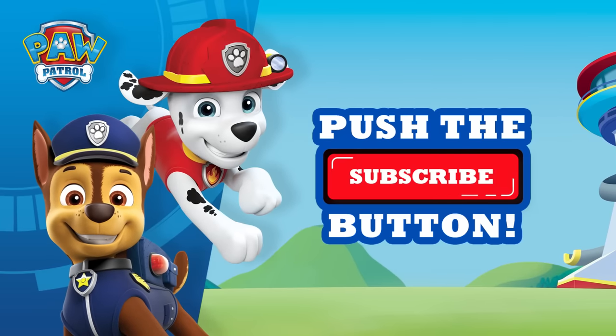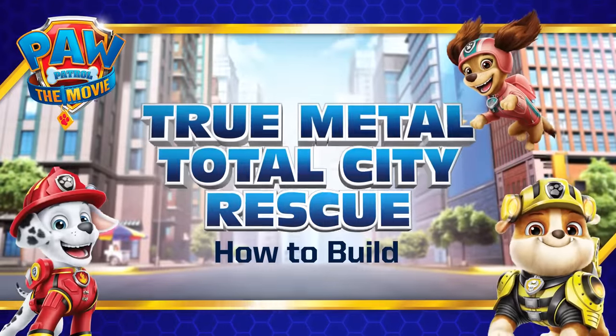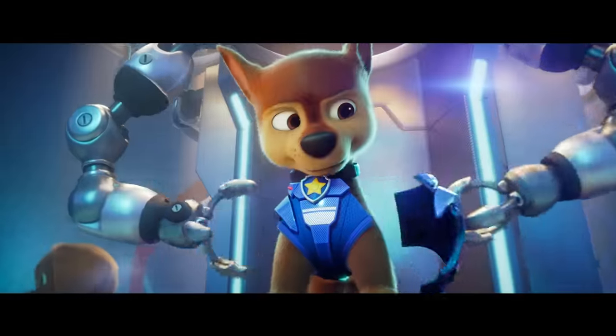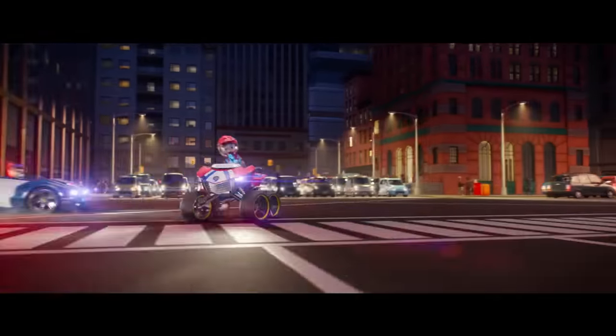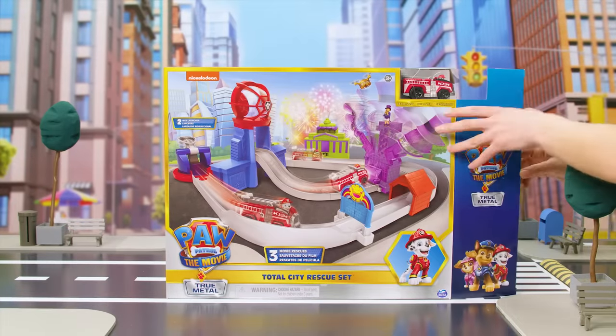Paw Patrol, Paw Patrol will be there on the double, whenever there's a problem round Adventure Bay. Ryder and his team of pups will come and save the day. The pups are going on their most epic rescues yet in Paw Patrol the Movie. Recreate the best parts of the movie with the True Metal Total City Rescue Set. Let's unbox it!